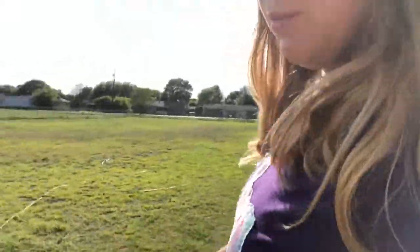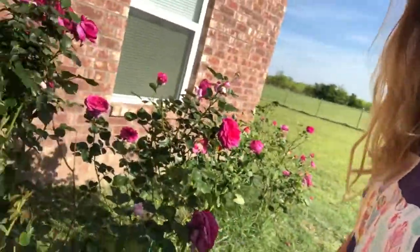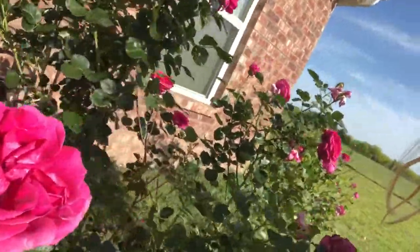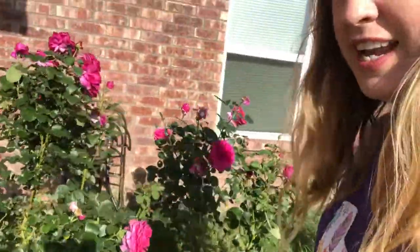Today I'm going to make my own rose water, and of course I'm going to use my Miranda Lambert roses — they are beautiful and full of bloom right now.